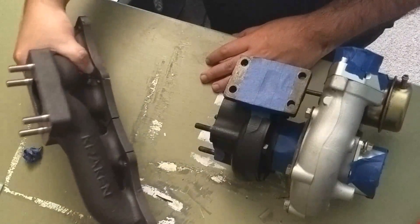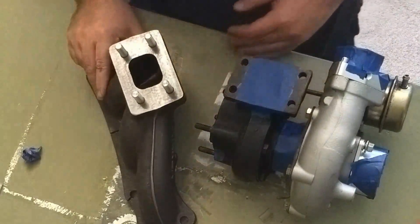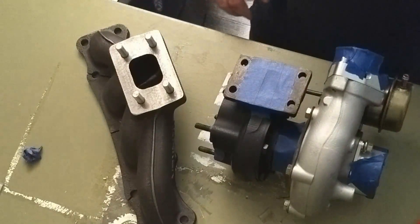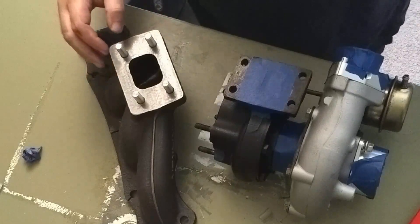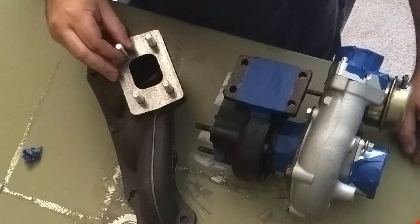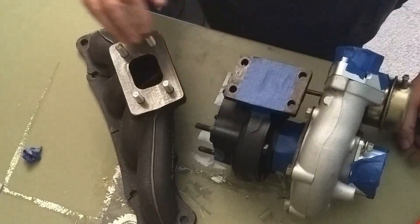It just looks and feels like a quality piece, and it's heavy. The one thing I recognized is going with 10 millimeter studs — we've got slightly smaller holes on this GT28R turbo.